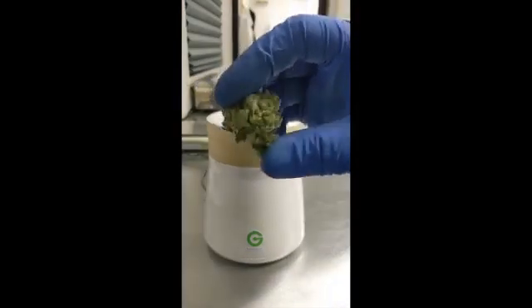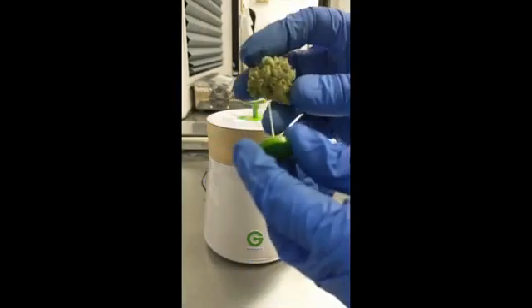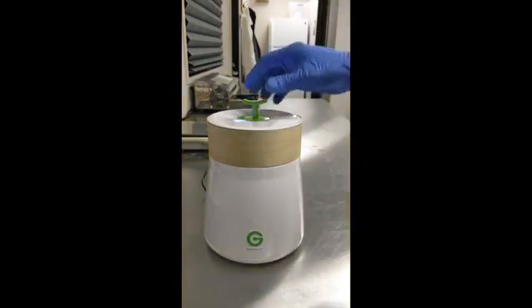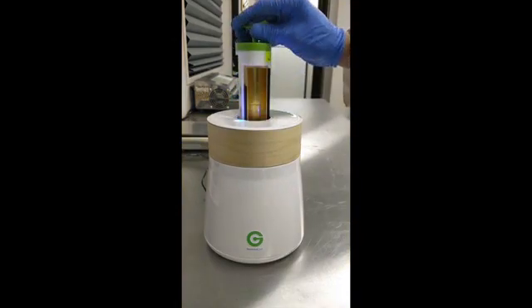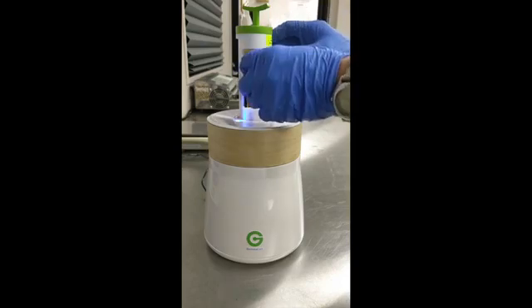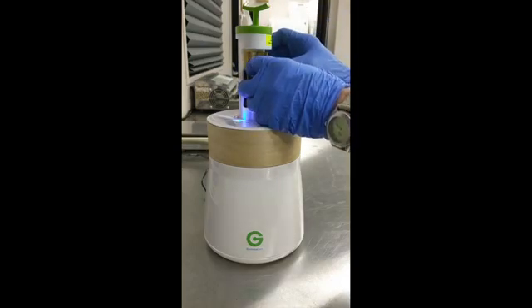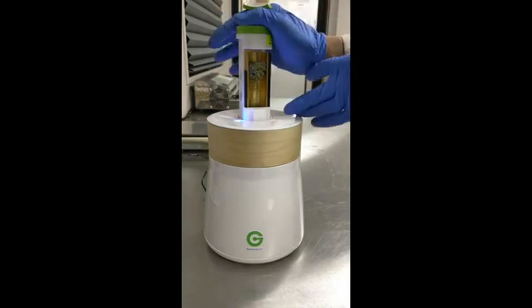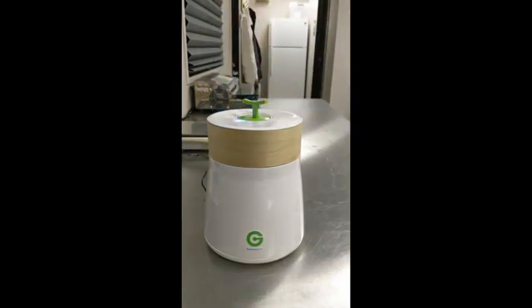You take your flower and insert it on this needle, which is attached to a magnetic device. Then you simply open this little drawer and place the magnet on the little magnetic receptacle, and carefully close the door.